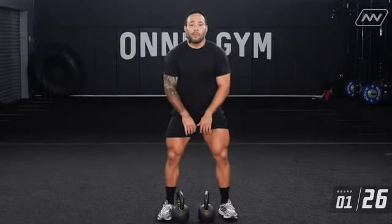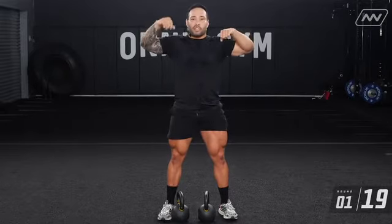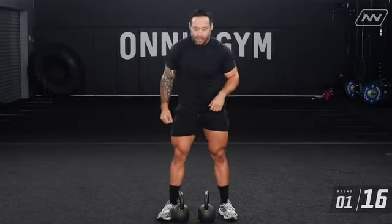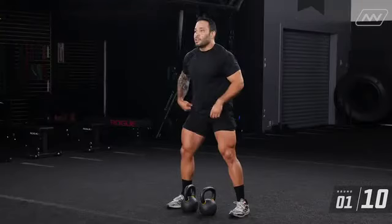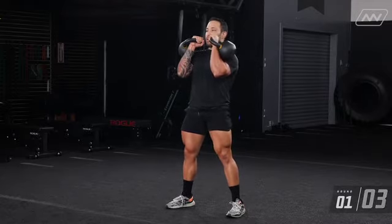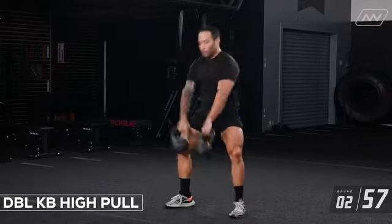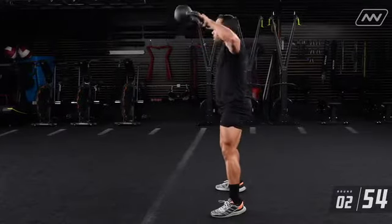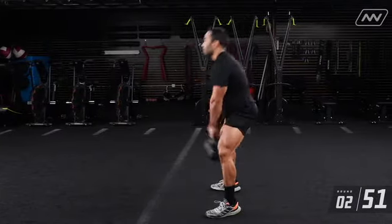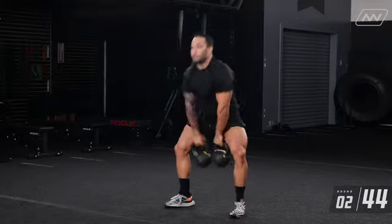For the next movement, we have your high pulls. Make sure when you're doing those high pulls, you're bringing those kettlebells up to face level, and those elbows are nice and strong like you're making a T with the elbows and your spine. [Performs 10 reps.] One, two, three, four, five, six, seven, eight, nine, ten.